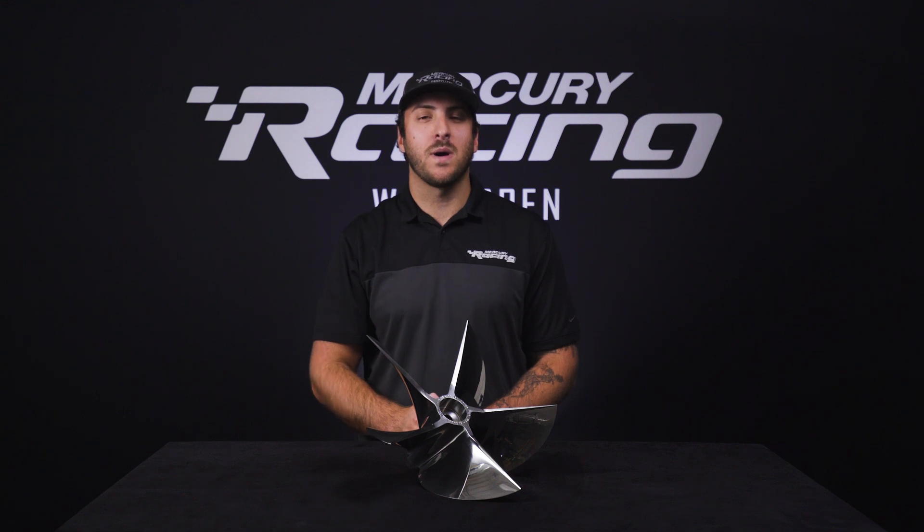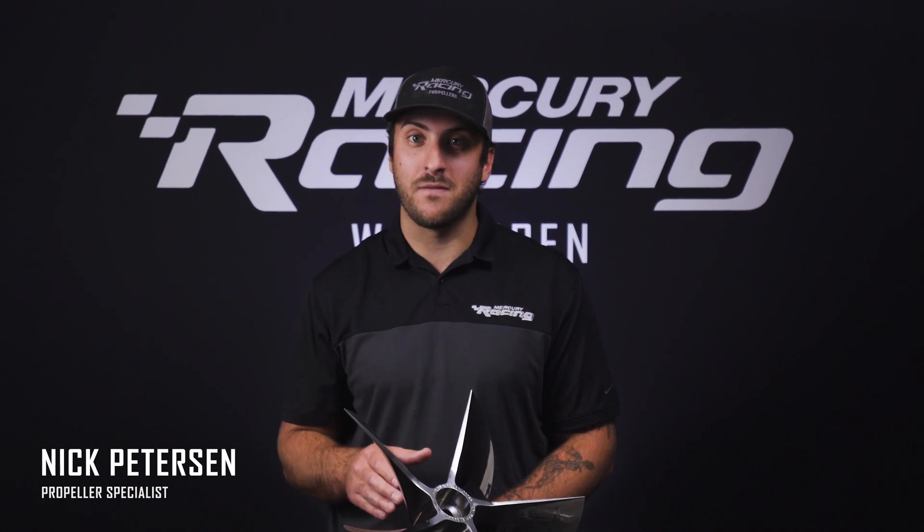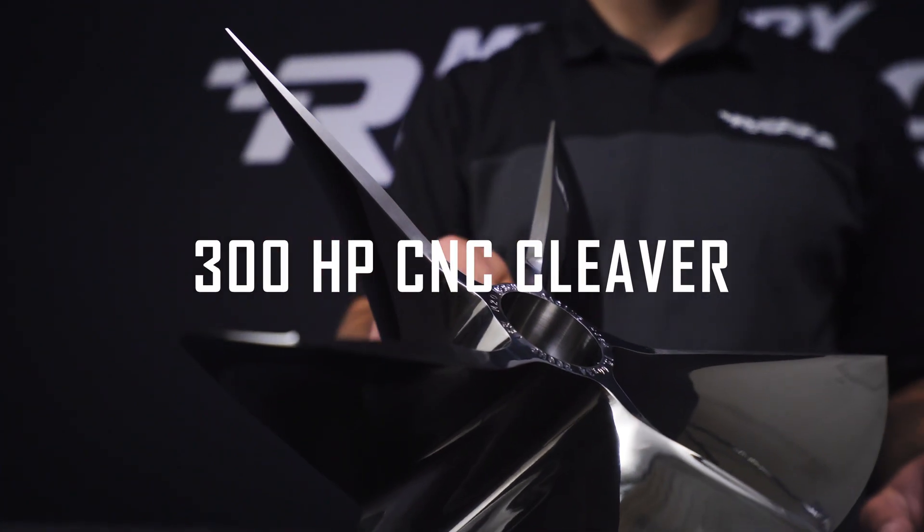Hello and thanks for watching our 300 horsepower outboard CNC overview. I'm Nick Peterson and today I'd like to walk you through some of the key attributes and benefits of using our 300 horsepower outboard CNC cleaver.